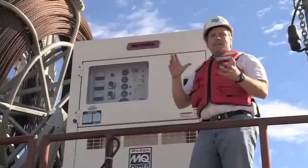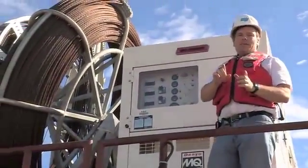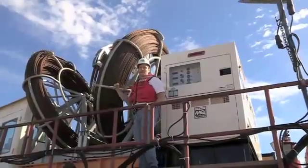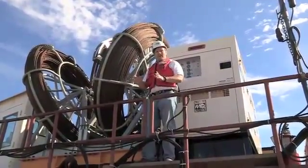If you've ever wondered how we lift these massive sections of our new bridge tower into place, that's what we're going to take a peek at today. We're going to take a look up here at the top at the strand jacks that actually do the heavy lifting of the segments. We're also going to take a look down low at the roller assemblies that move things into position.